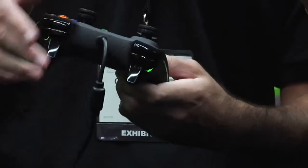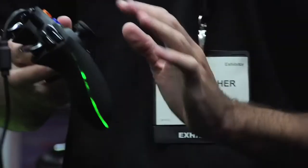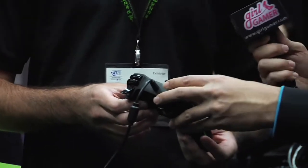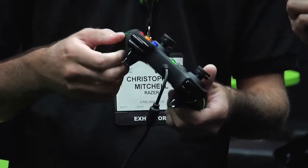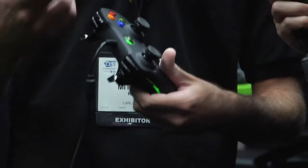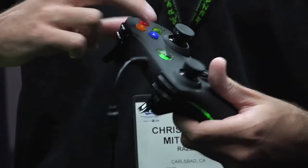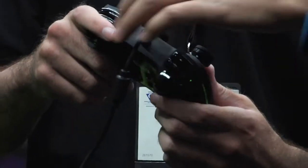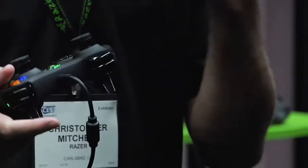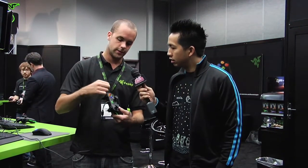They ported the non-slip rubber grip from their mouse. They also ported their hyper-response buttons, which feature improved technology on the switches and buttons, giving better tactile feedback. The buttons feel a little like a mouse click and are actuated a lot faster. There is a special individual switch beneath each button.